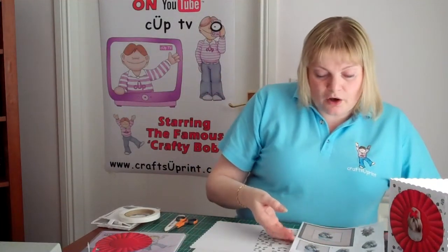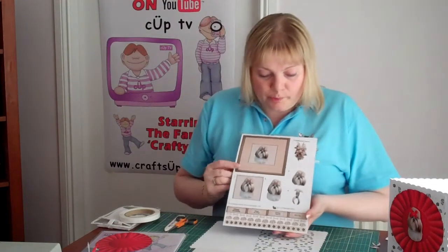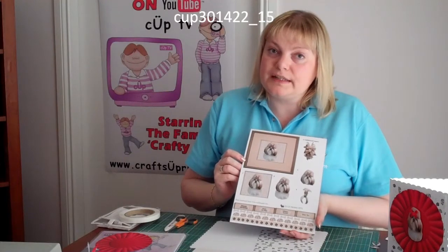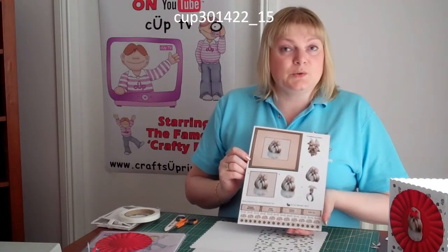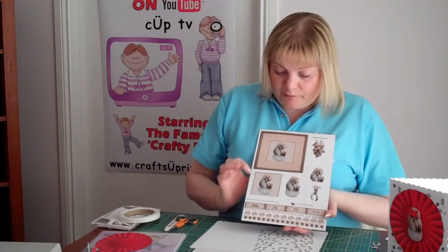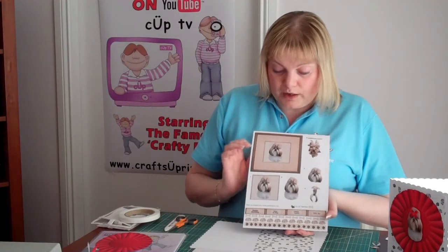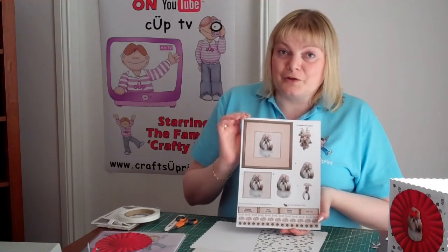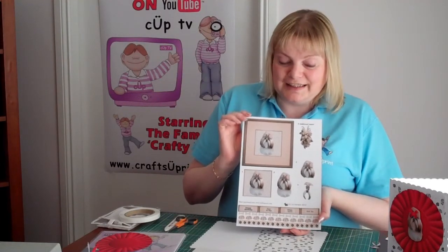I've brought out a new range of 3D decoupage dog portrait sheets. Now there are over 180 breeds being shown at Crufts 2012 this year, which starts in March. So to coincide with that I've brought out my new range, and I do have a portrait sheet for every dog that is shown. So hopefully I've covered everybody's dog crafting needs.